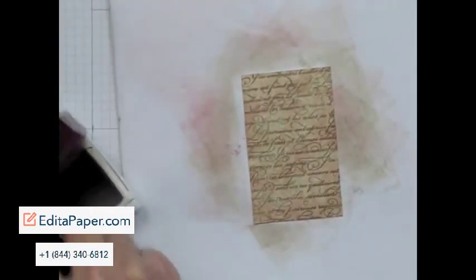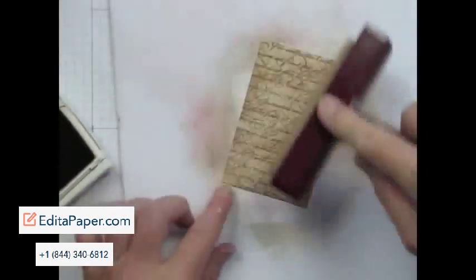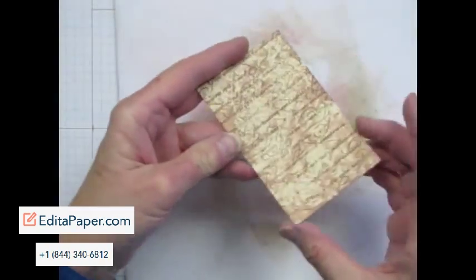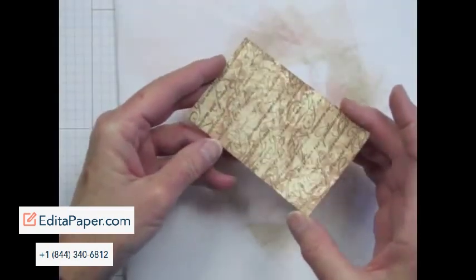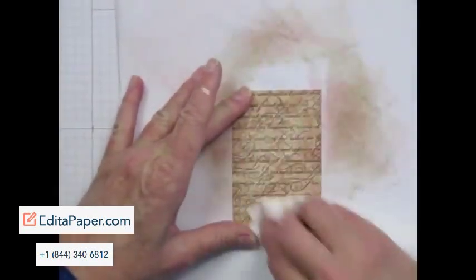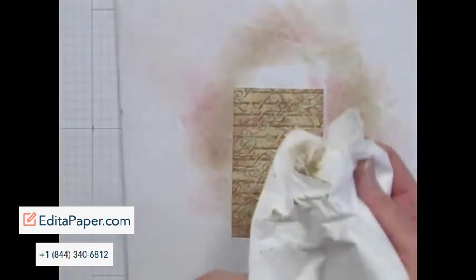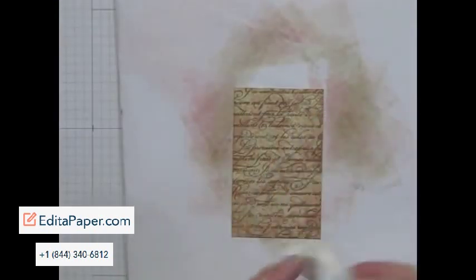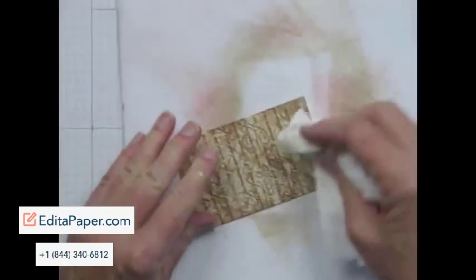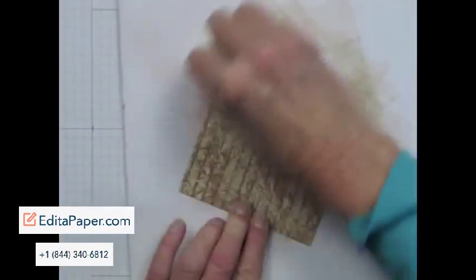That's getting nice and rich. Now you can maybe see the Shimmer Paint. I'm just going to wipe off the piece because where the Shimmer Paint is, it's resisted the ink.